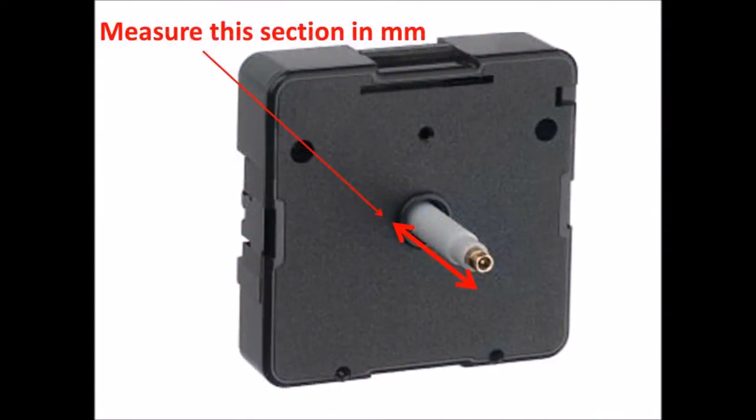To get the correct size of movement you'll need to measure accurately in millimetres the shaft length from the base of the black unit all the way to the end of the tip.